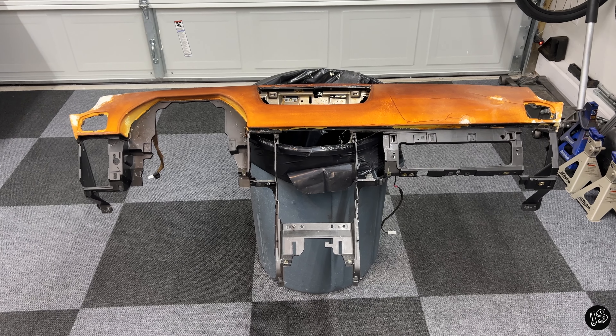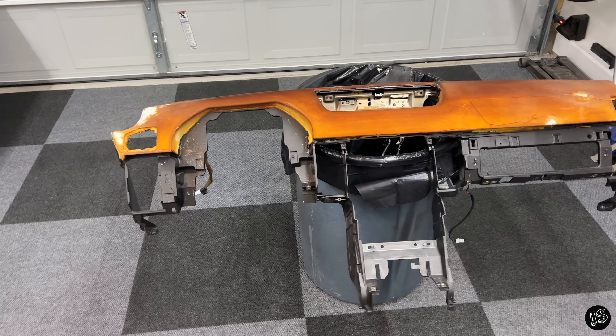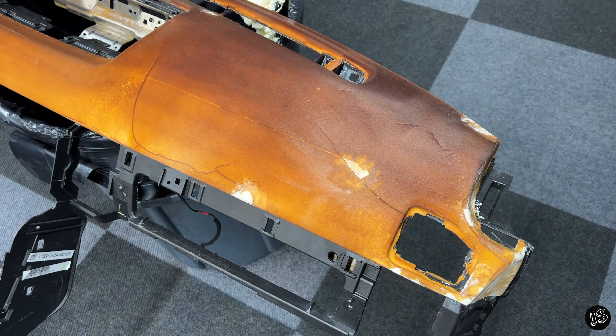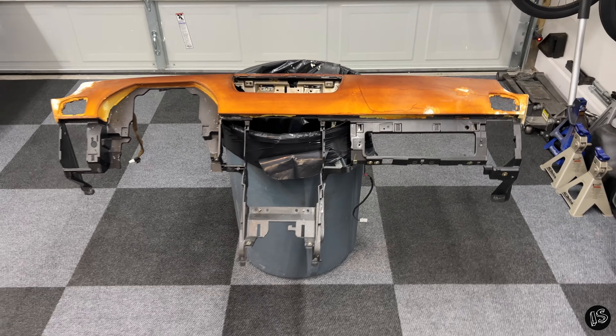What's going on folks? So as you can see, I'm already partially through this project and that's because originally I didn't think I was going to make a video on this. I'm not a professional automotive upholsterer, and I don't really know how well this is going to turn out in the end. However, if you hate G35 crack dashboards as much as I do, it's worth a shot. So let's see what kind of trouble we can get into.